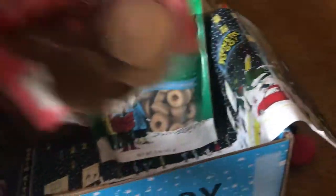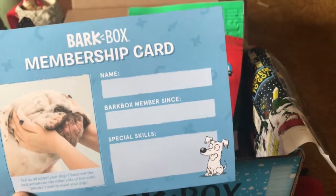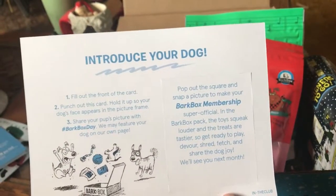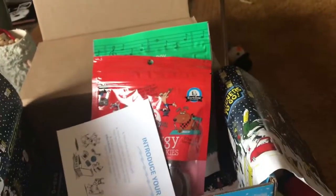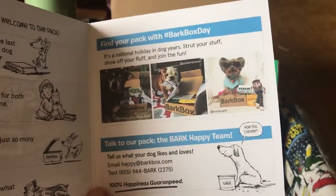We're super excited about our very first BarkBox. When you're a new member you get the BarkBox membership card, where you can add your name, the membership date, and the skills of your dog. The back introduces you and your dog to BarkBox. There's also a booklet that covers how to do a BarkBox and how to order one.